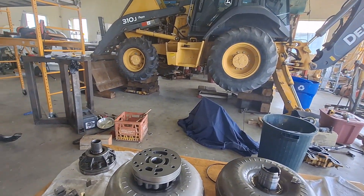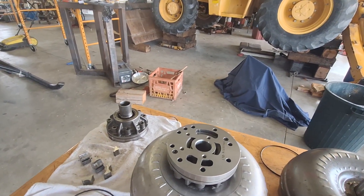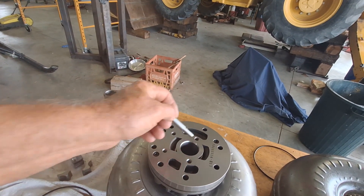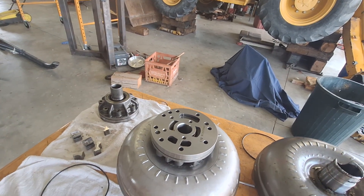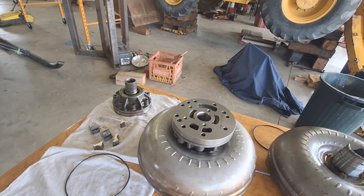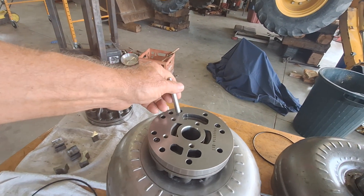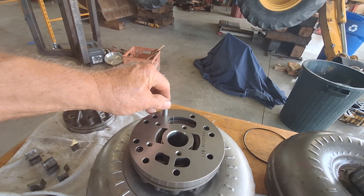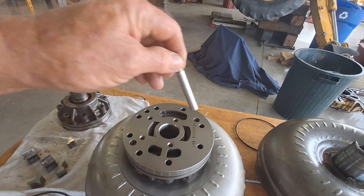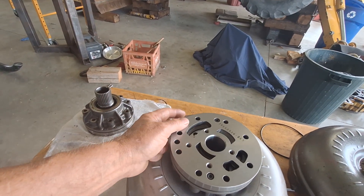I'm going to jump ahead a little bit. When you get the torque converter or the pump, these bolts here are loose. And when you tighten them up, you can't turn the pump. So I discovered that you should really install the pump onto the torque converter. I made some dowel pins here that fit these holes, and with two of them installed when I tightened up those two Allen bolts, the pump now rotates nice and smooth.